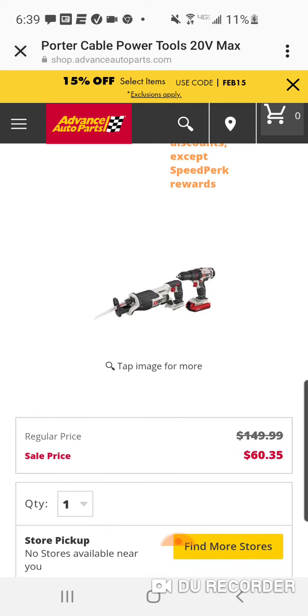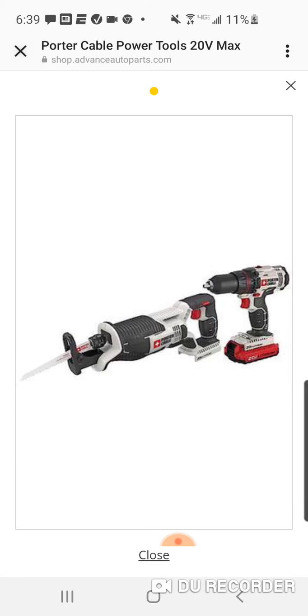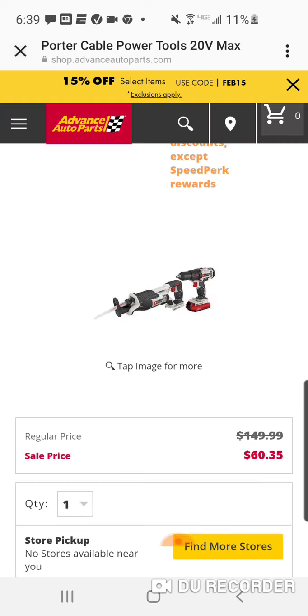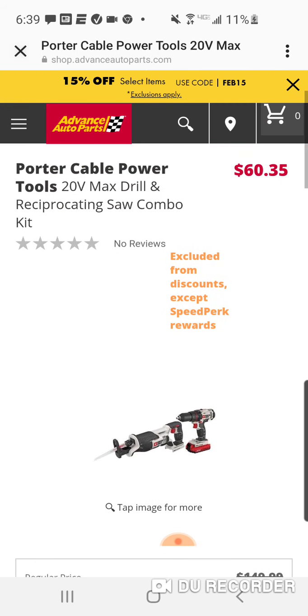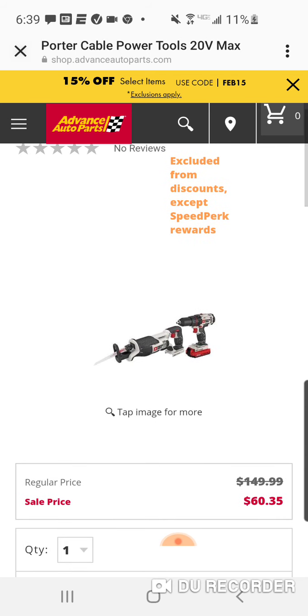Alright, so $60.35. You're going to get the kit. You're going to get the battery with this — I would guess a charger comes with it if they're going to give you a battery. You got the Recip Saw and Drill for $60. So take that, Harbor Freight. Even Advanced Auto is giving you some Stanley Black & Decker — at least US-owned tools for a pretty good price.